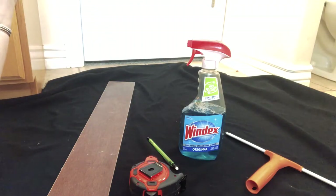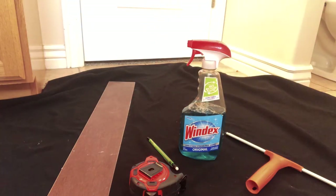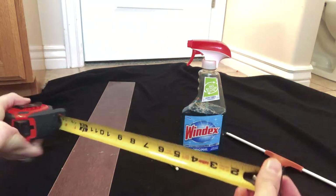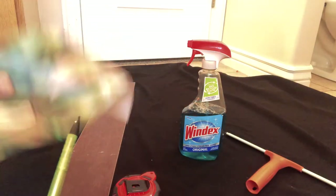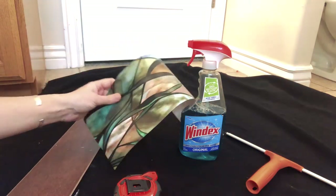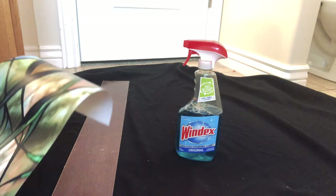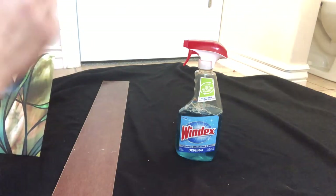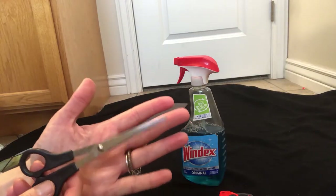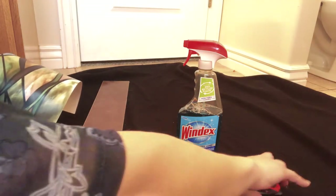These are the only products you really need to put this on your window. You're going to need a spray bottle — I have Windex here but you can also just use straight water — a measuring tape to measure how big your window is, something to mark where you need to cut, a straight edge so you can make sure it's straight, a squeegee to smooth it out once you put it on the window, and good scissors so you can cut where you've measured.